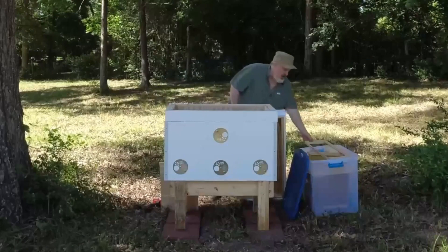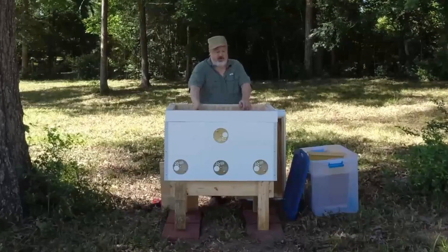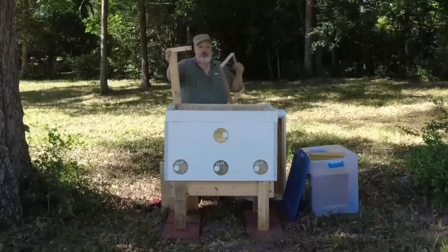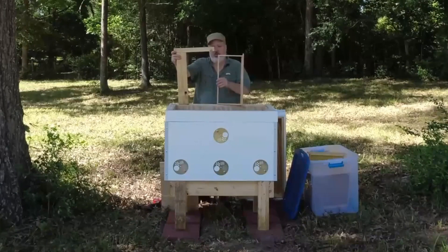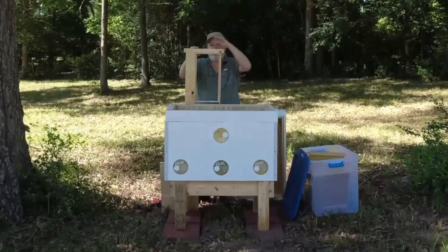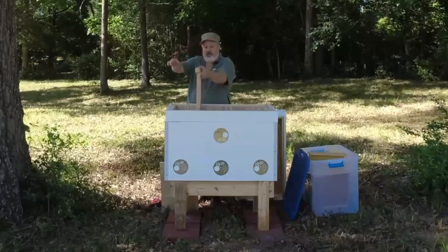Now one of these Langstroth frames would fit in here vertically — it still won't fit horizontally, but it would fit vertically. To get it to fit I'm going to have to put it in a frame adapter. I've got frame adapters prepared for each nuc frame — five of them. I just put the frame in here; the adapter is prepared with holes drilled and countersunk and two screws already started. Drive the screws in and then this fits in here just like it was a normal Layens frame.